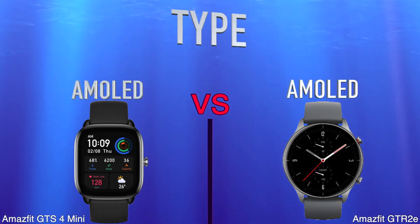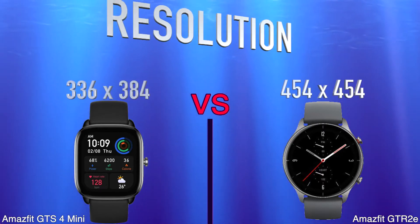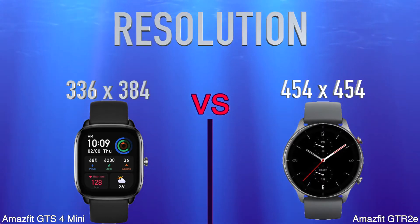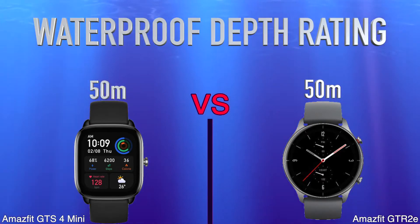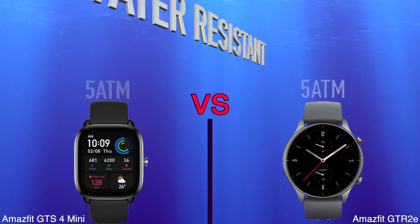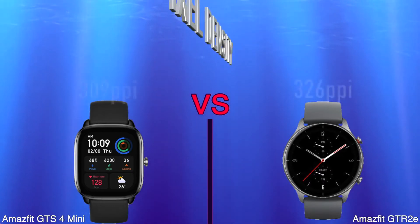Type. Resolution. Water Depth Rating. Water Resistant. Pixel Density.